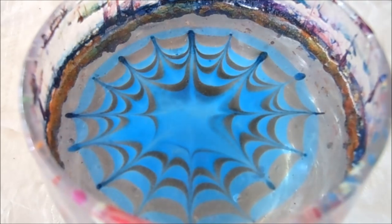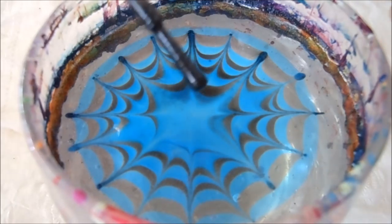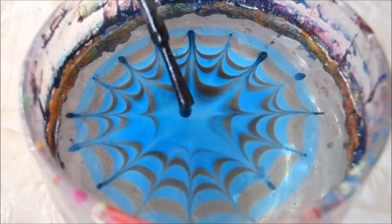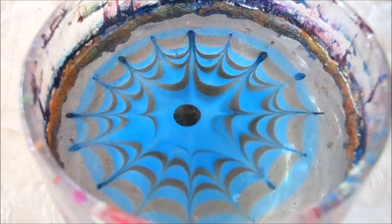We are actually not done with this design. I'm going to go ahead and drop in one more drop of the black and one more drop of the blue to create our center design.